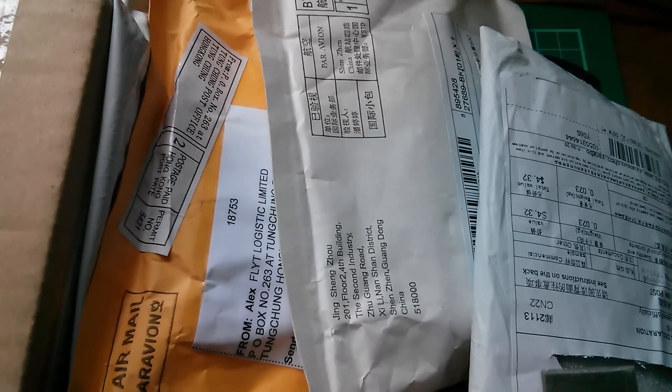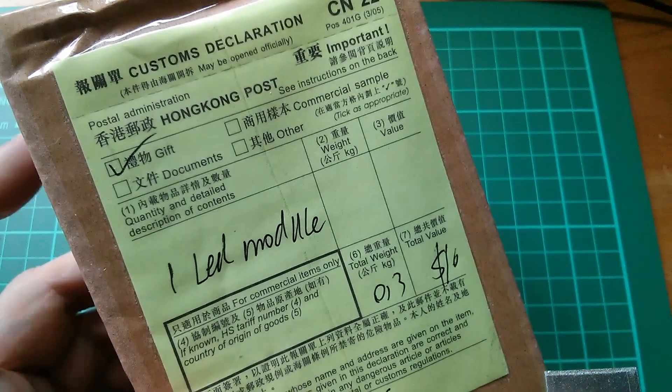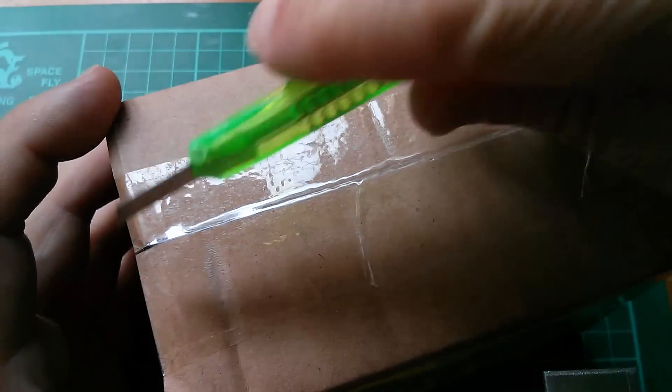Morning all. It's postbag time again. So what's in the box? It says LED module. Let's have a look.